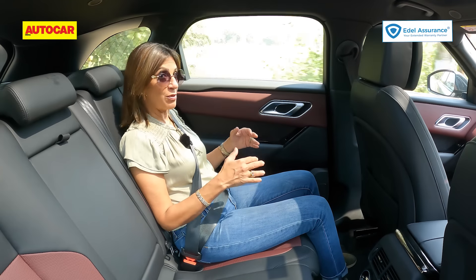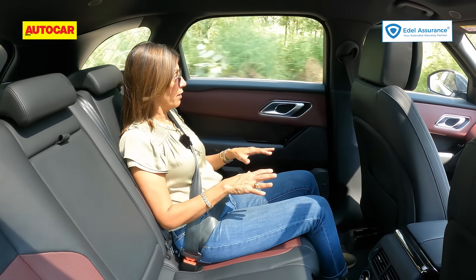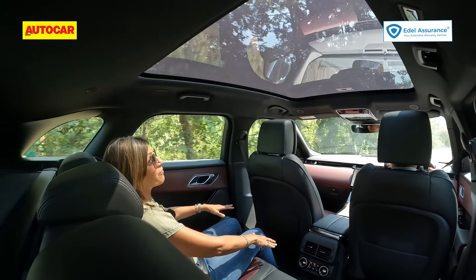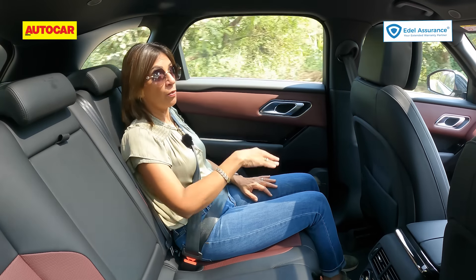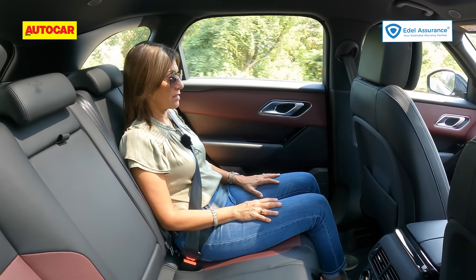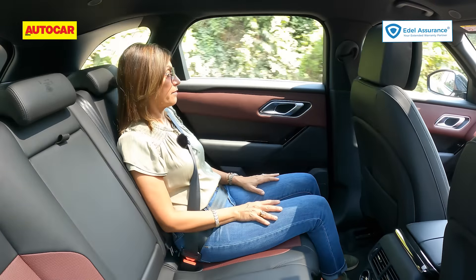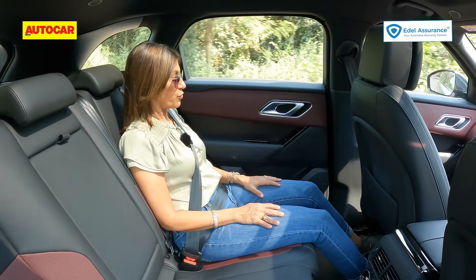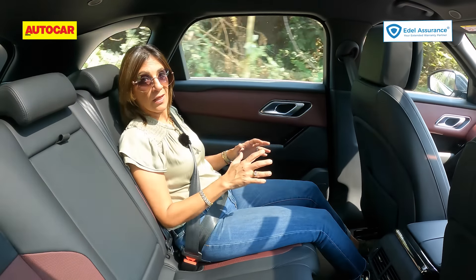In a Range Rover you normally sit nice and high in the back seat with a great view, but here in the Velar you actually sit quite low — the window line is above my shoulder and the window area is quite small. Luckily there's a massive panoramic sunroof that extends over your head, so it still feels quite spacious and airy with the sunroof screen open. The front seat is also quite large so visibility out to the front from the rear isn't great. The seat itself is extremely comfortable with enough legroom even for very tall people.